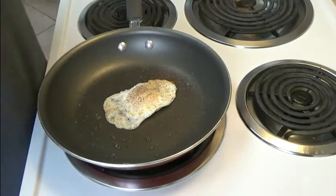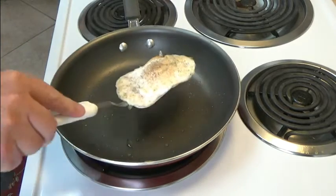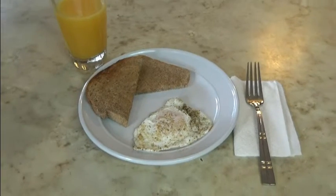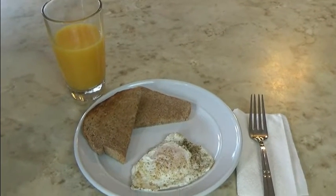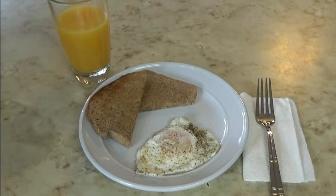Fresh ground pepper and sea salt. Over medium fried egg, with toast and orange juice. Salt and pepper to taste.